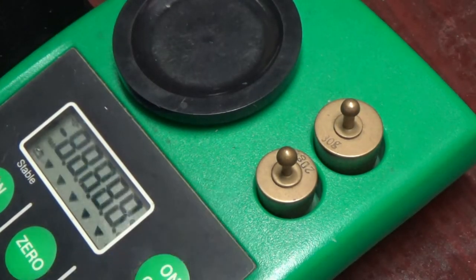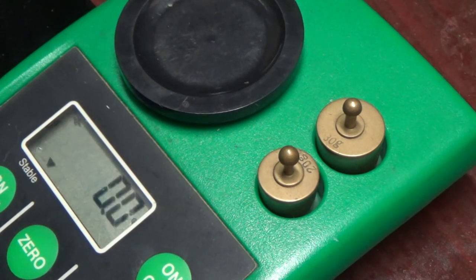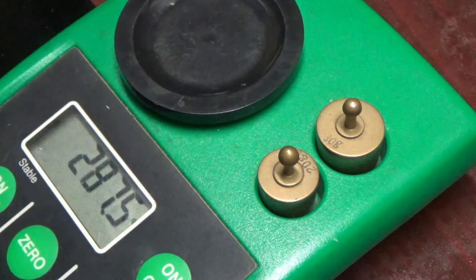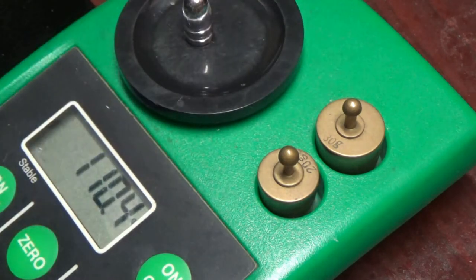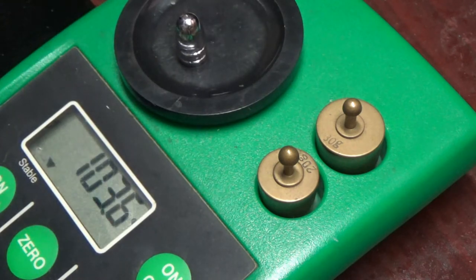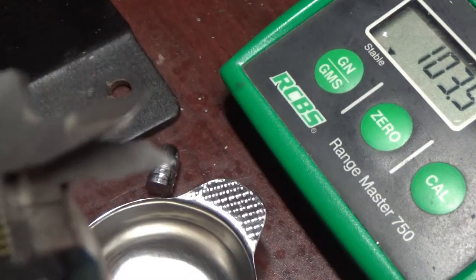Let's go ahead and start it up — we'll do about three of them and check the weight. 104 — wow, not bad. 103.9 — wow, pretty consistent, not bad at all. Let's go ahead and measure them out. The micrometer reads .312.